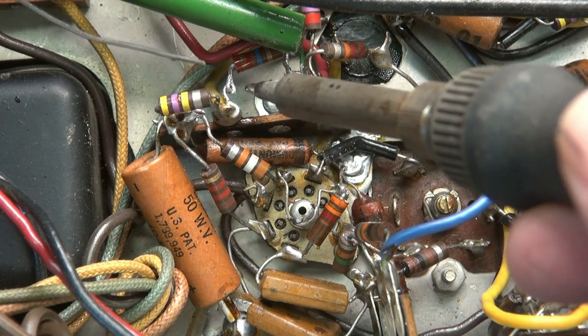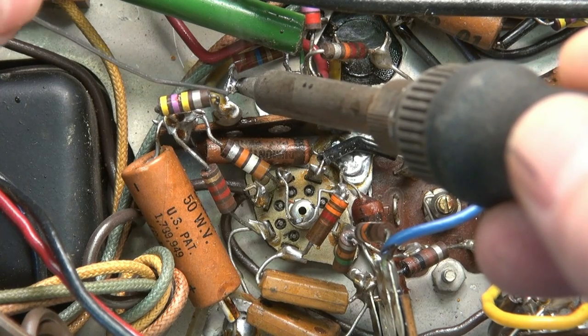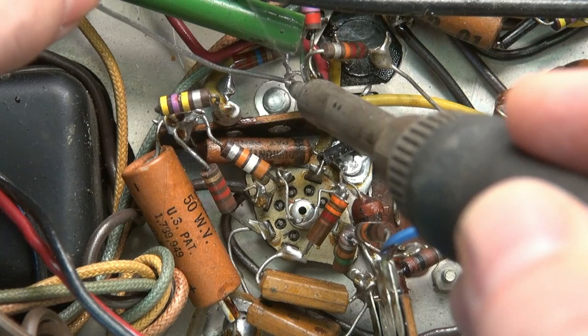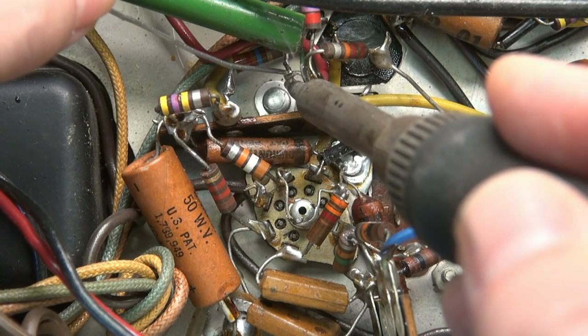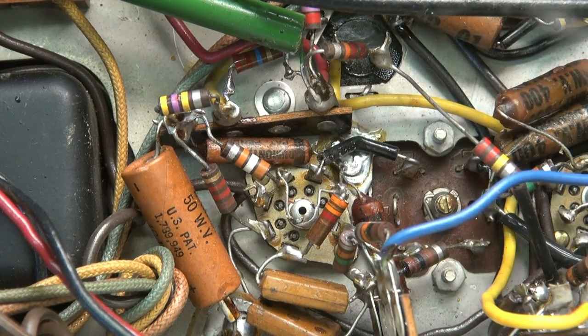Now you can see the lead that used to be in that resistor. I'm going to clip this guy out of here and get the new one in. The new resistor's in place — I use just some little J-hook connections. I pretty much clean the old leads of the resistor that was there, crimp them over, and solder in the new resistor. Let's see if she works.